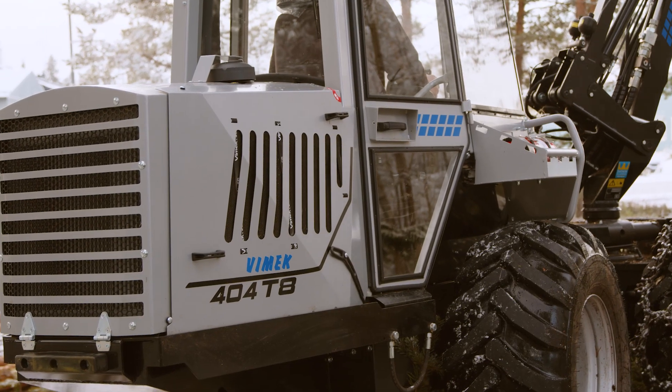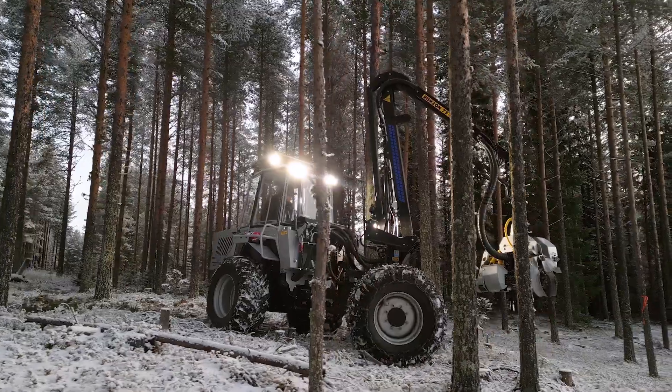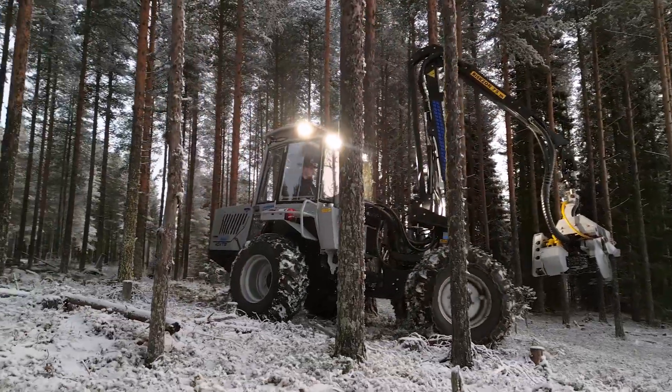There are also different options and extra equipment available for the machine, like optional wheel dimensions, cranes, lights, and more.